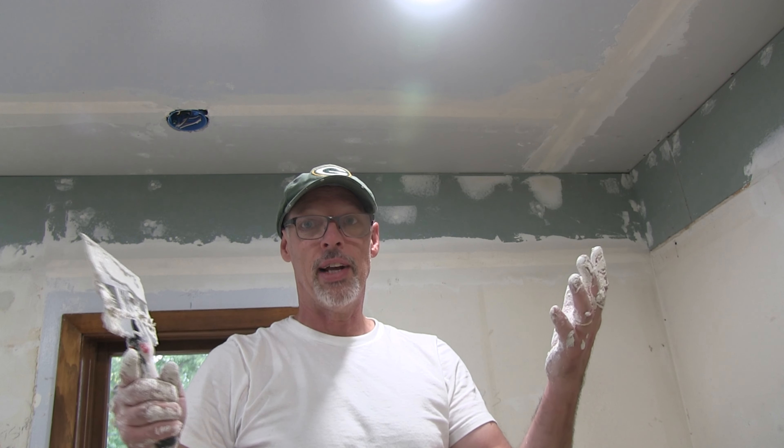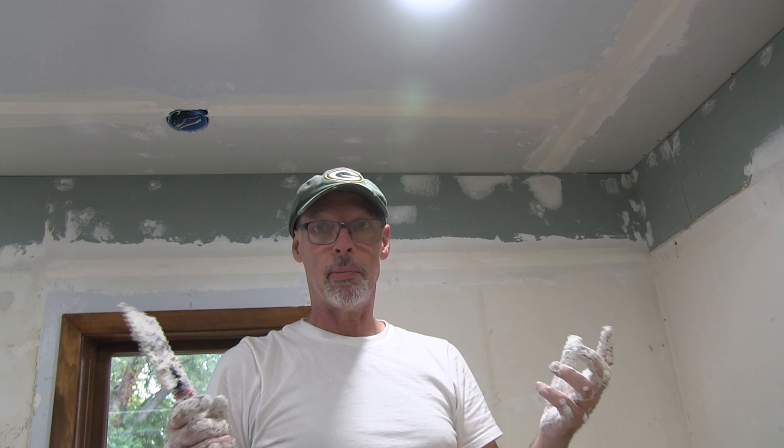This is definitely a work in progress. By the time I'm done I'll probably get better at it, but for now I'm covered in the stuff and making a mess. If you're a professional drywaller or you've drywalled your house, you'll do this better than me — but if I can do it and I'm willing to get all messed up, you can do this too.